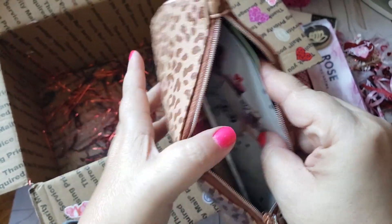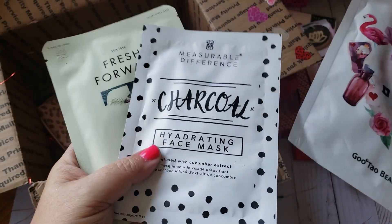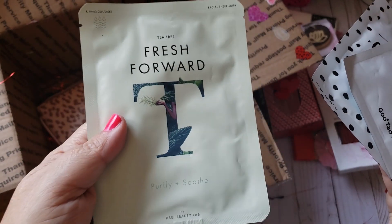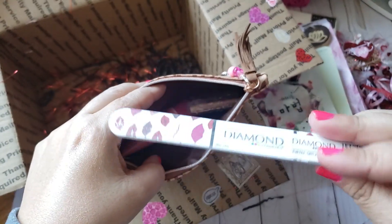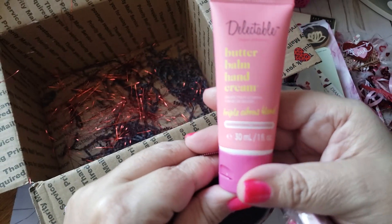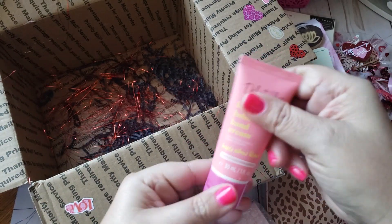She stuffed the baggie with face masks — a charcoal one and a Fresh Ford Purify and Soothe. I've never tried a charcoal face mask before. She also included a nail file with little lippies, and a Butter Bomb hand cream. I'm not sure if it seals — this will be perfect to add to my purse. Thank you so much!